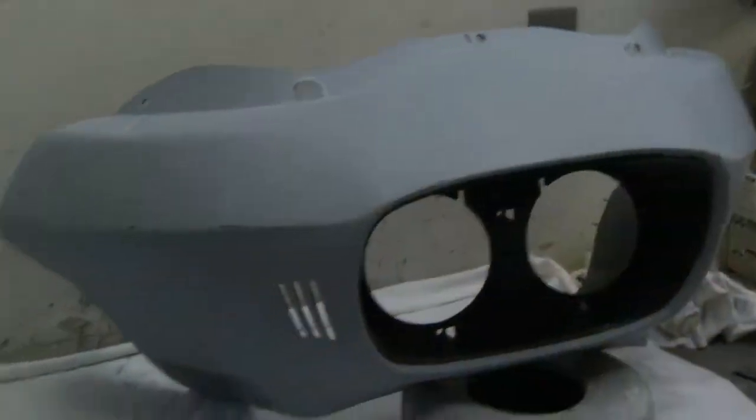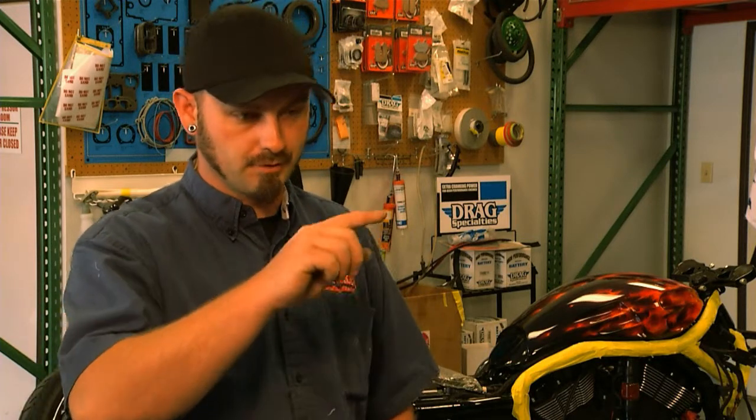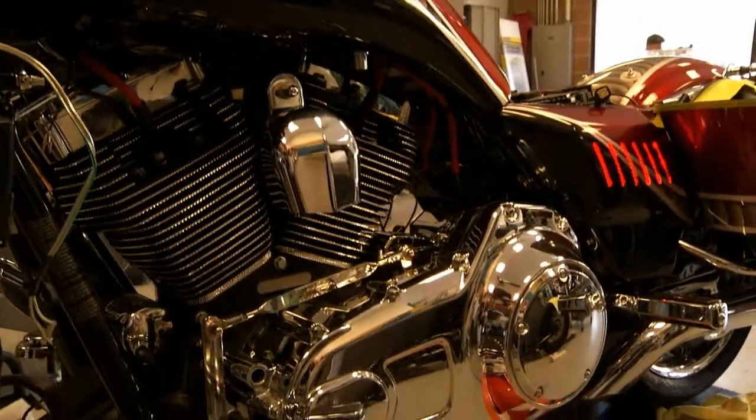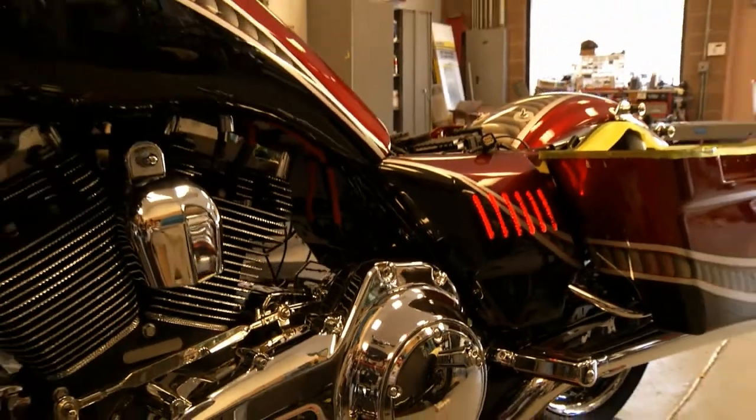We had some vents cut out in the side covers and put in some stainless steel mesh grille, then wrapped a red LED around it and attached it to the accessory plug-in on the bike. You don't even know it's there — you just flip a switch and you have red lights shining out of the side.